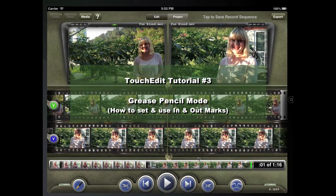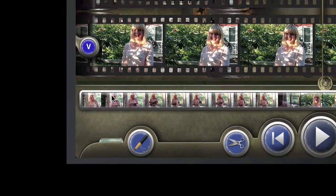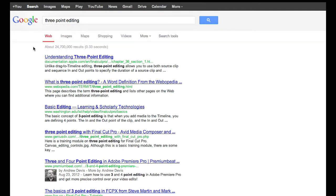Welcome to Touchedit's tutorial series. The Grease Pencil is Touchedit's tool for setting in and out marks to do three-point editing. If you don't know what three-point editing is, I encourage you to reference the web as there are many fine explanations of this basic editing principle.